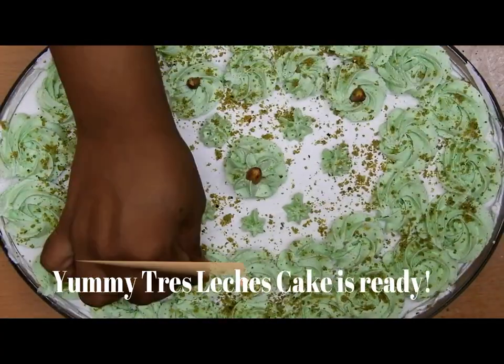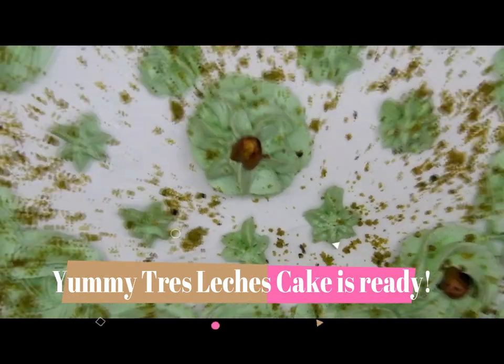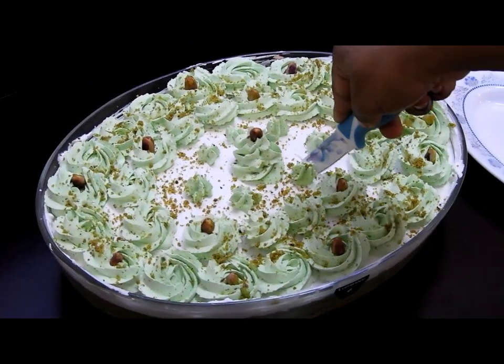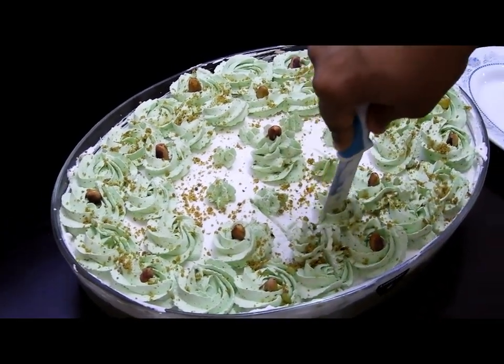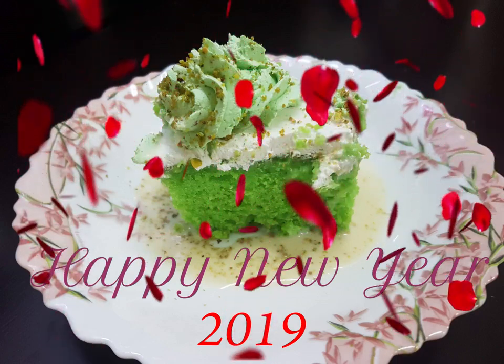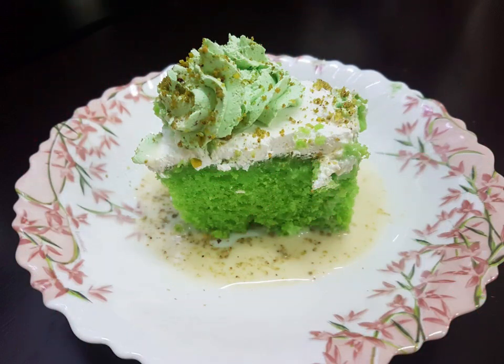Sprinkling some pistachio powder all over and placing some pistachios on the flowers — the tres leches cake is ready! Friends, I hope you enjoy this recipe. Give it a try and definitely share your experiences. Thank you for watching — until then, Allah Hafiz!